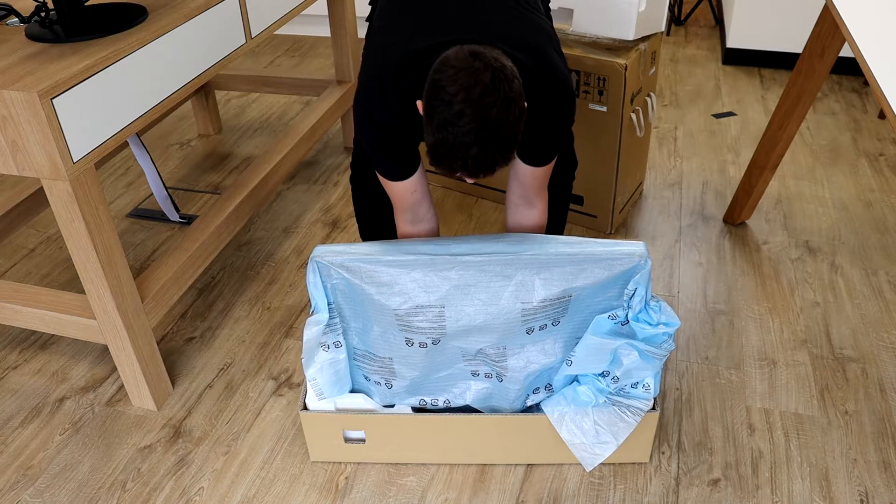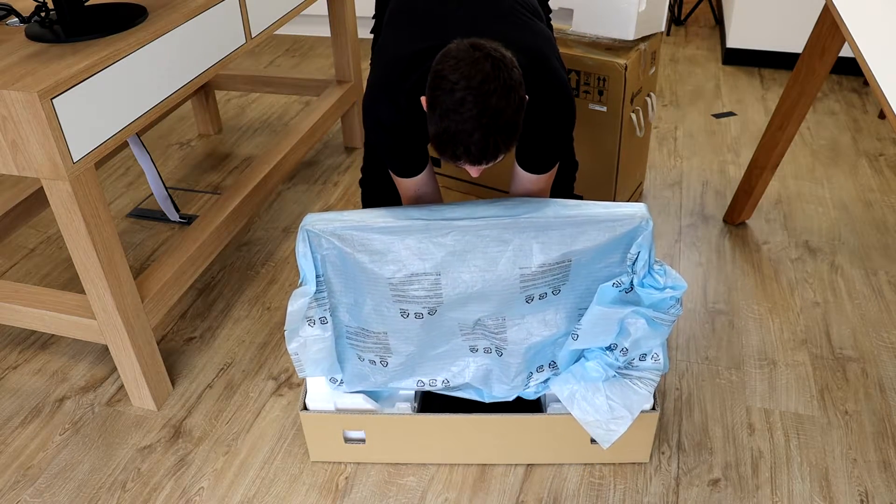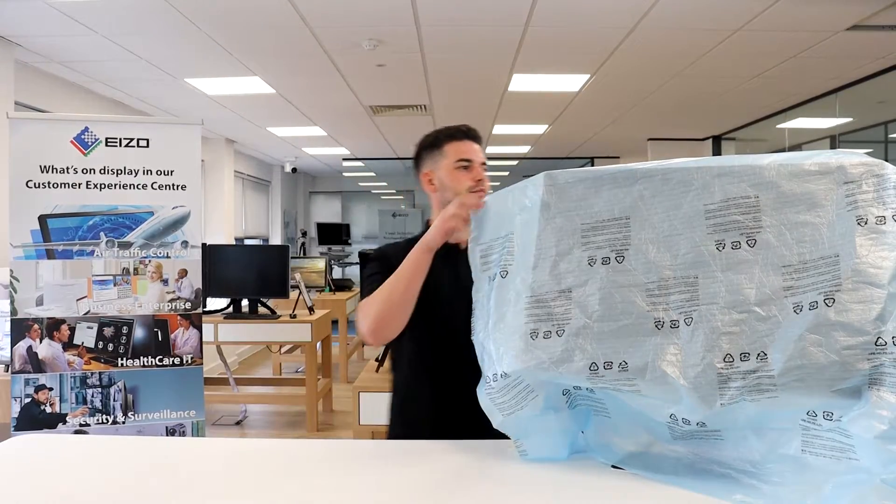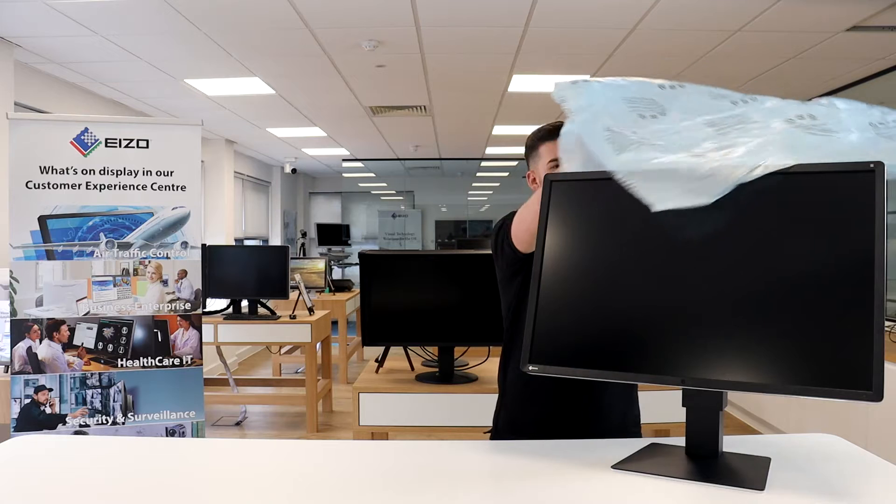Lift the monitor up slightly to enable you to place both hands underneath, and then remove it ensuring no pressure is applied to the LCD panel itself. Then go ahead and remove the protective covering found on the unit.